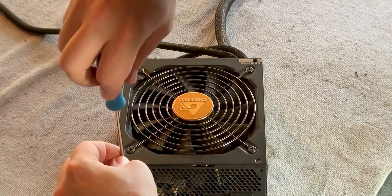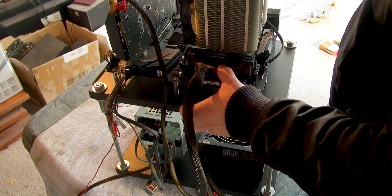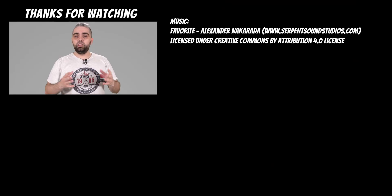Return the screws and place it back into the PC case. Connect the cables properly and ensure that the 24-pin cable is fully inserted into the connector on the motherboard. Close the case, and if you enjoyed the video, leave a like and I'll see you next time.